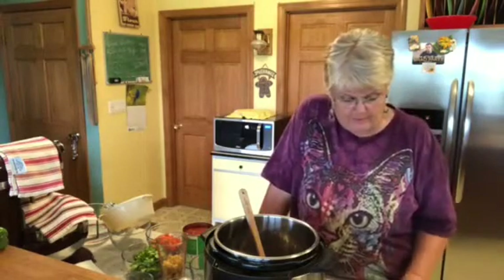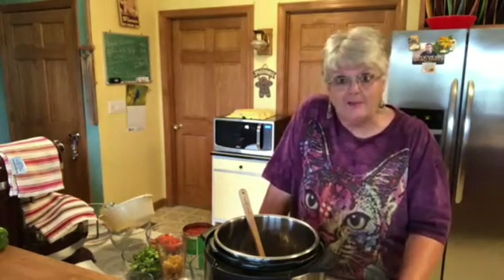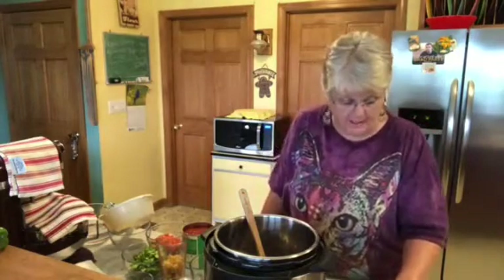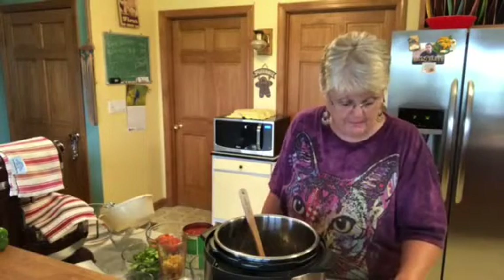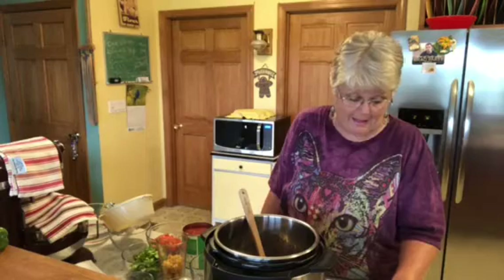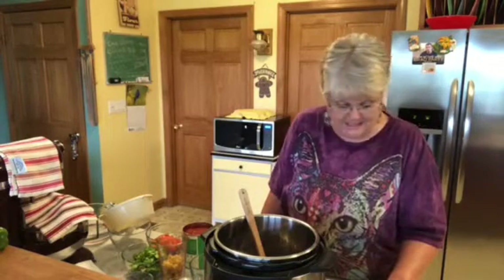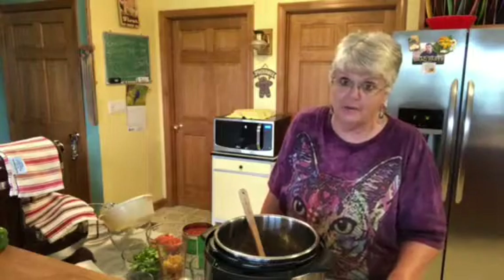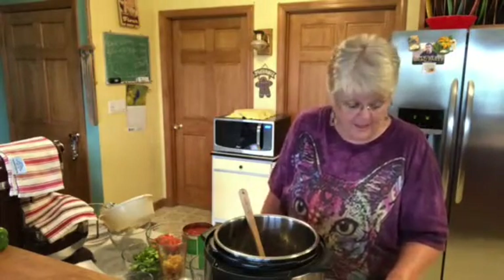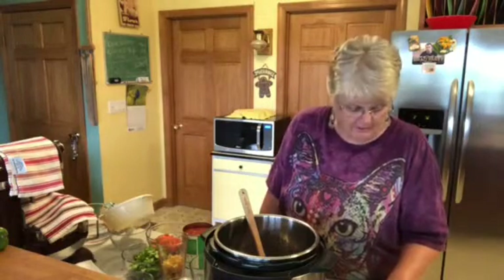One pound of ground beef, lean, 95 percent. A half of medium onion, two cloves of garlic, and those all have to be minced. A fourth teaspoon of salt, a fourth teaspoon of black pepper, two medium carrots diced, two stalks of celery — and I used celery from our garden, including the tops, because I didn't want to pull all the celery.